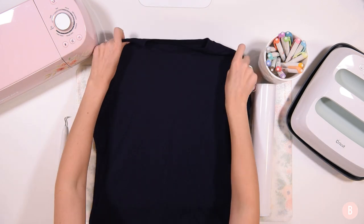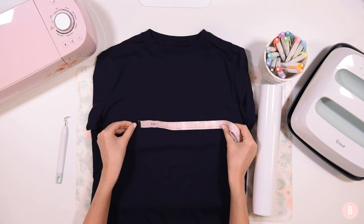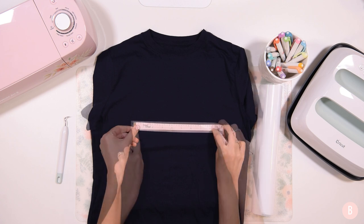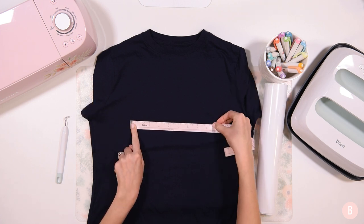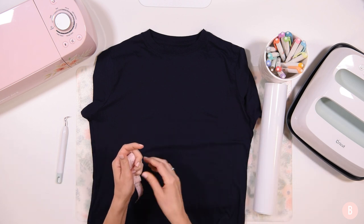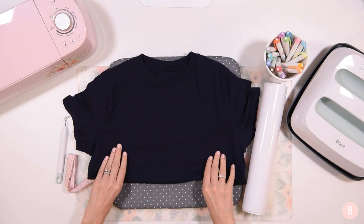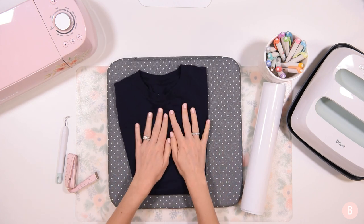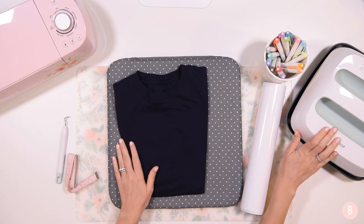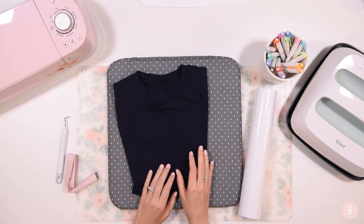It's a nine by nine and I'm just going to measure out my space to see how big I want my design to be. I think I'm going to do eight and a half inches in width for this shirt — I think that will look really nice. So I'm going to hop into Design Space to show you the file and how to look up the heat setting so you know how to preheat your EasyPress and how long to press the iron-on.